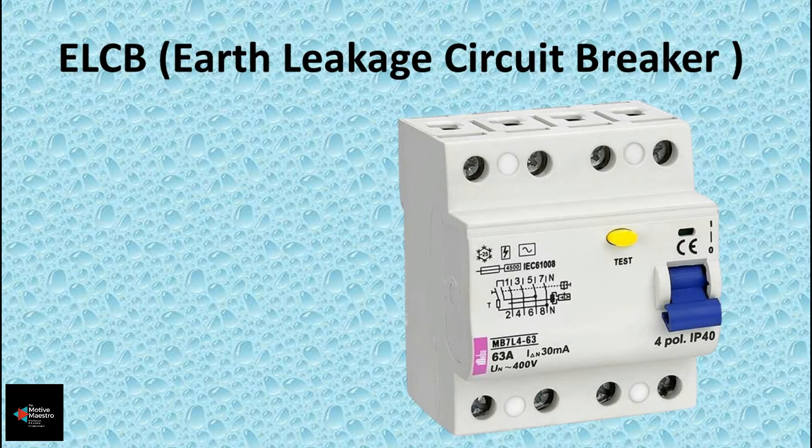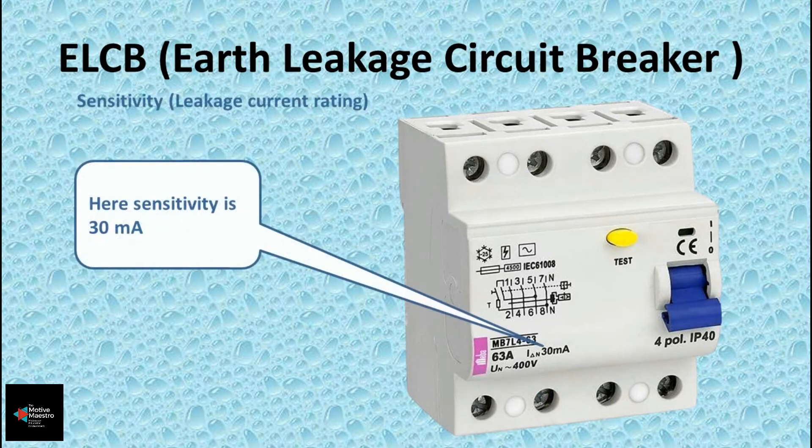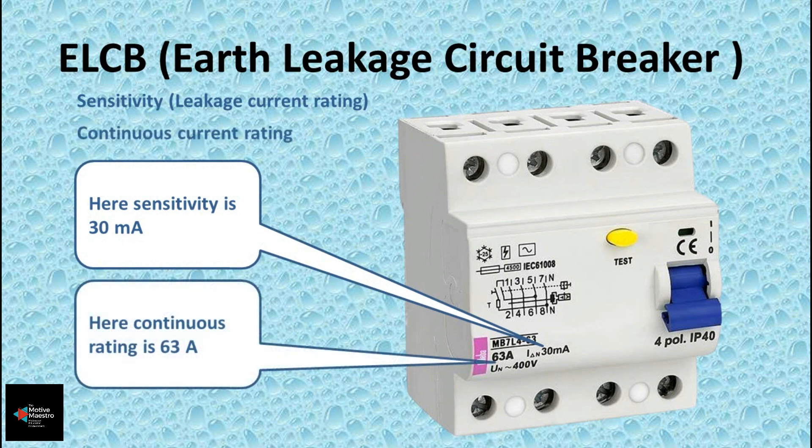To initiate tripping, the differential current between the phase and neutral — that is, the leakage current — must be high enough for the ELCB to trip. This leakage current threshold, or sensitivity, is usually written on the ELCB and will be in the range of milliamperes. For example, the sensitivity shown here is 30 milliamperes. Another rating shown is the rated continuous current, which the breaker can carry without getting damaged — in this example, 63 amperes.